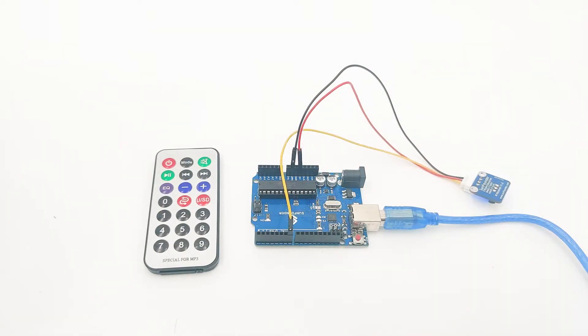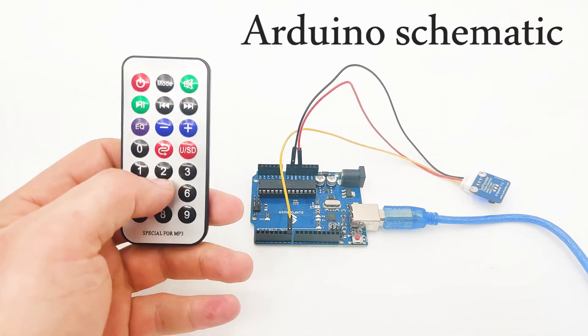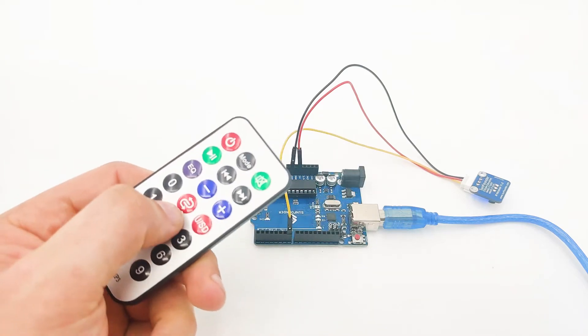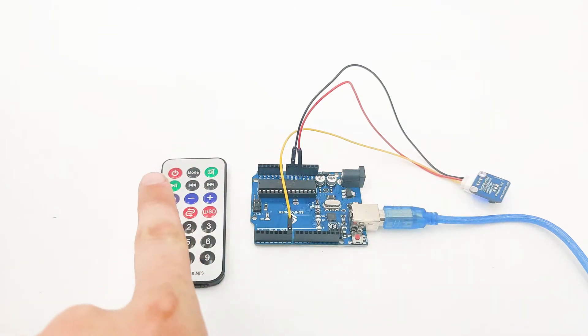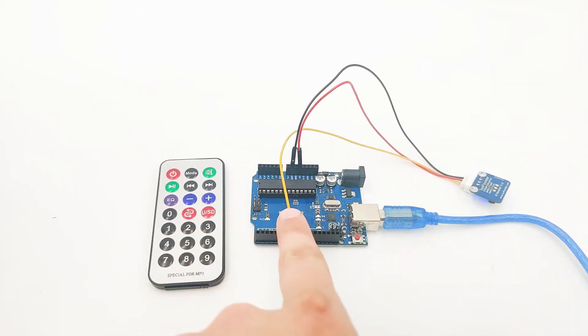Now that we know a little bit more about our IR sensor, it's time to understand how we can connect it to our Arduino device. Right here we have the IR receiver controller, which is the IR remote. We will use it to transmit data to the IR receiver. This is not a receiver module, this is a transmitter. The IR receiver is right here. So once we press a button, the IR receiver will receive the signal and transfer it to the Arduino device.